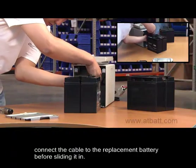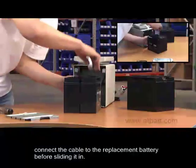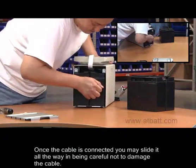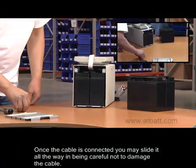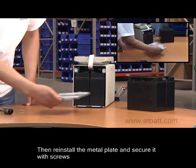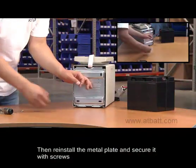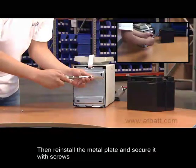First, connect the APC power cable to the replacement battery before sliding it all the way in. Once the cable is connected, slide the replacement battery all the way in being careful not to damage the cable. Then, reinstall the metal plate being sure to secure it with screws.